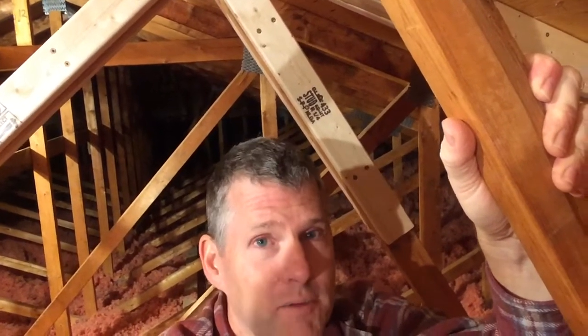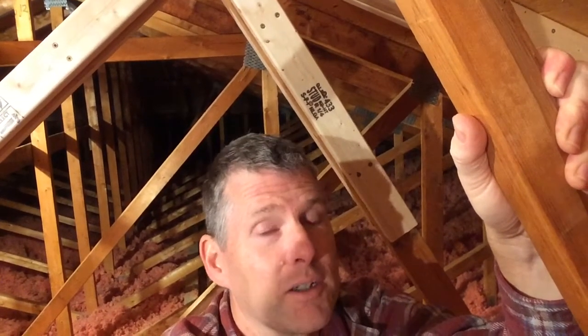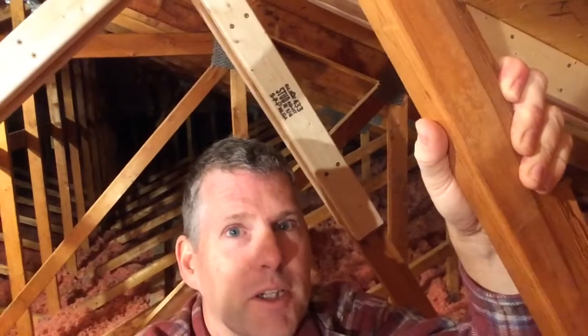Today I'm going to show you how to repair one of these trusses, and after that we're going to get into a bunch of other videos on safety, on engineering, getting building permits, and how to conduct these repairs so that you don't cause more damage to yourself or to the roof in the process.